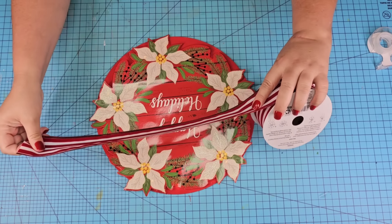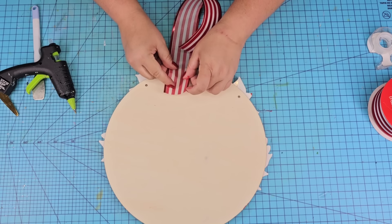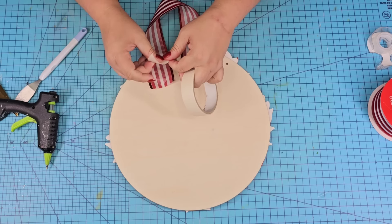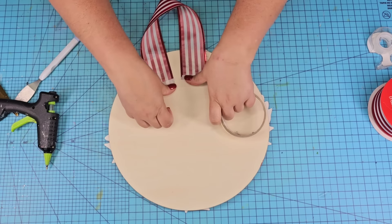We turned it on — wait until you see this in the darker room. Oh my word! We're going to flip it over and just add this striped white and red ribbon. You can also keep the jute string it came with — it does not matter. I'm going to hot glue it and tape it to the back.